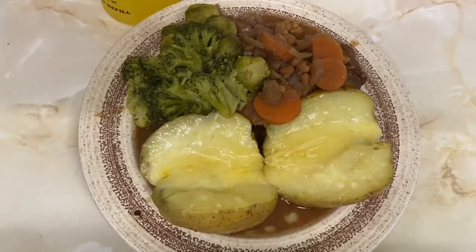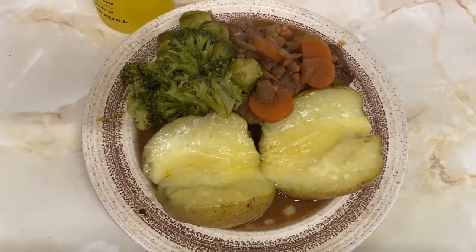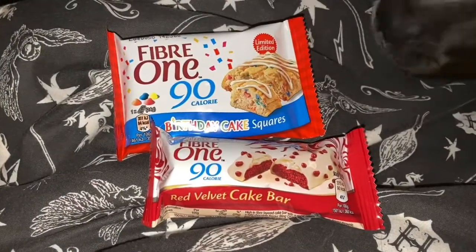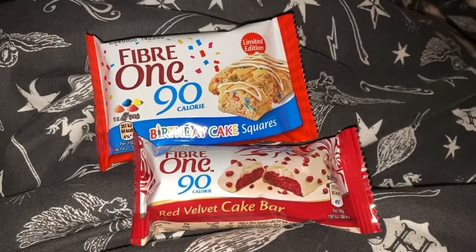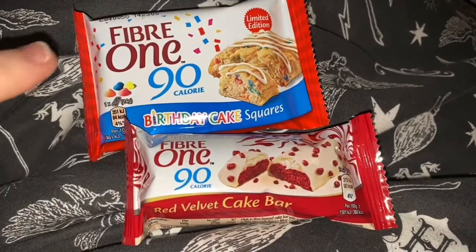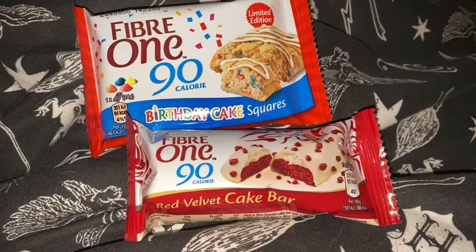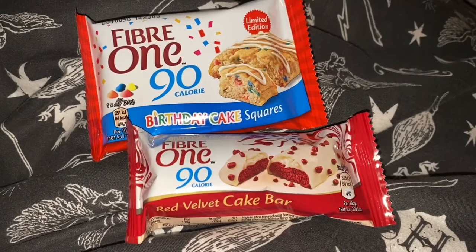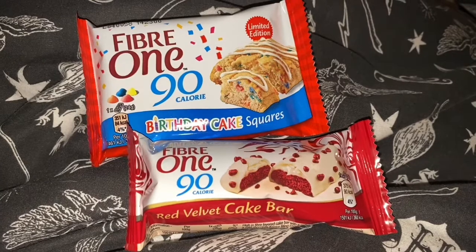I've still got some sins left to have, so once I've decided what snacks I'm having I'll come back and show you. Sorry about the angle — he's trying to get my snacks. I'm just having my snacks, which is two of the Fiber One bars: a red velvet one and a birthday cake. They're four sins each, so that takes my sins, including the ones earlier in the day, up to 12. Pretty happy with that — both A choices used. Not a bad day.